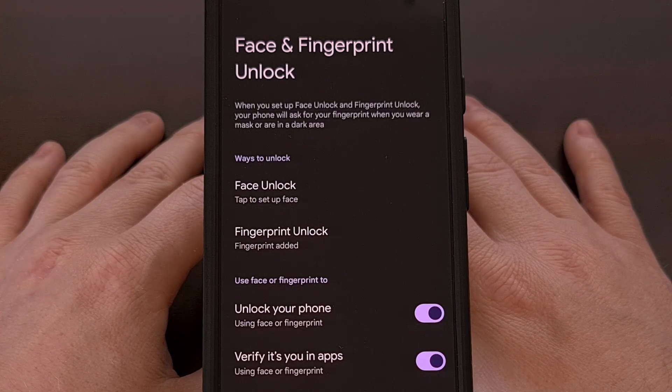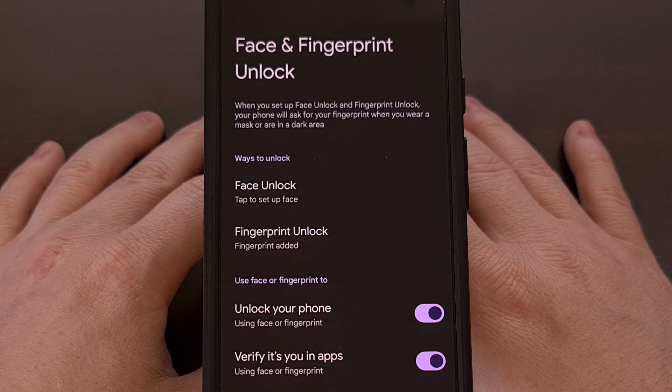That's because these older Pixel phones have a capacitive fingerprint sensor, while the new Pixel 9 series has an ultrasonic sensor. This allows the hardware to be active even while the screen is off, so you're able to gain access to features like this.